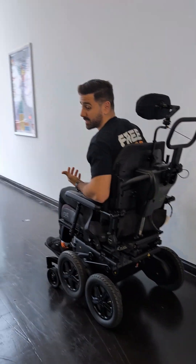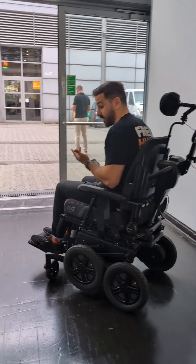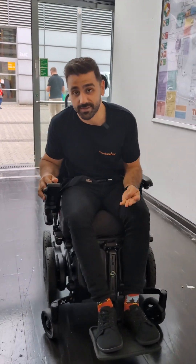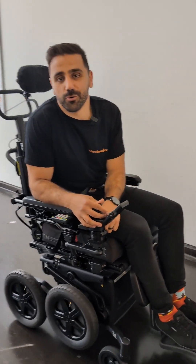So basically it's a chair that allows you to climb curbs, climb stairs, pretty compact when you go indoors, you've still got your power seat functions, and you can put rehab seating all over it. What an awesome chair.